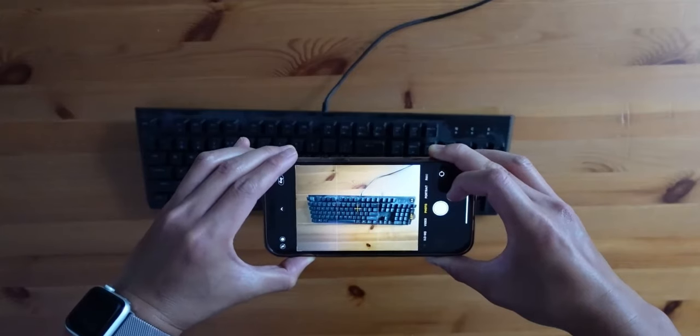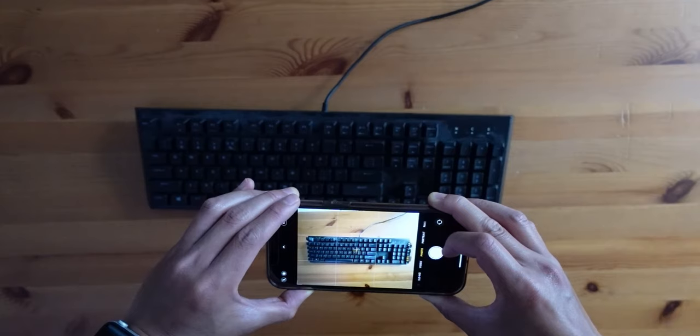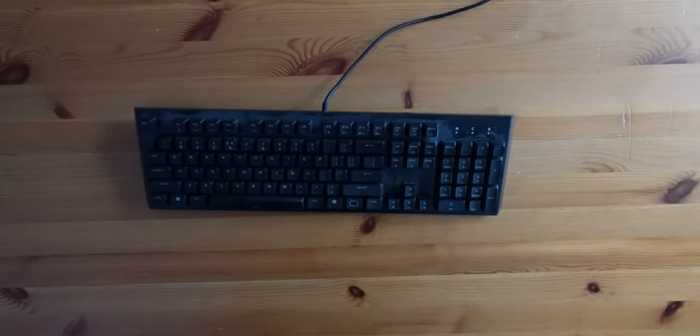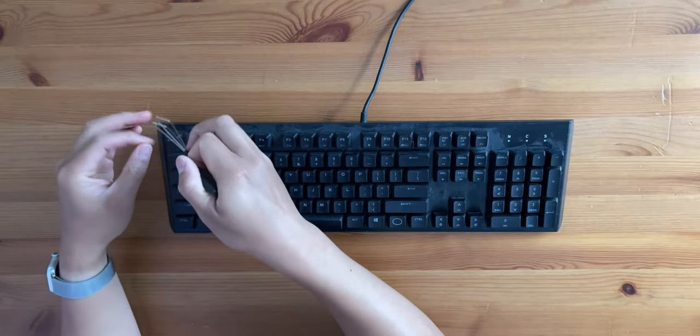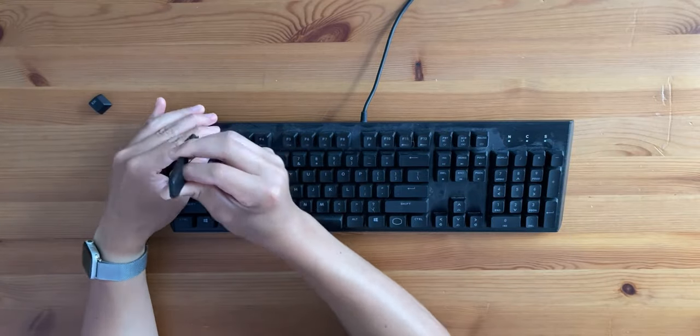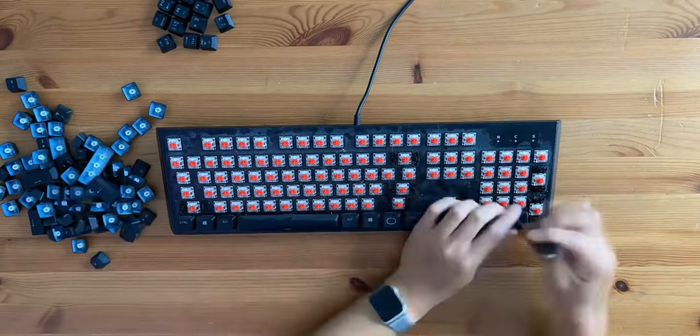First things first, you will need your keyboard to be unplugged or off and make sure that power is not going through it. Next, use your camera to take a photo of your whole keyboard so you won't have a difficult time determining where each keycap was originally before you took it out. After that, use your keycap puller and carefully start pulling your keycaps in whatever order you'd like. I recommend setting them aside somewhere you won't lose them in case you accidentally drop one.